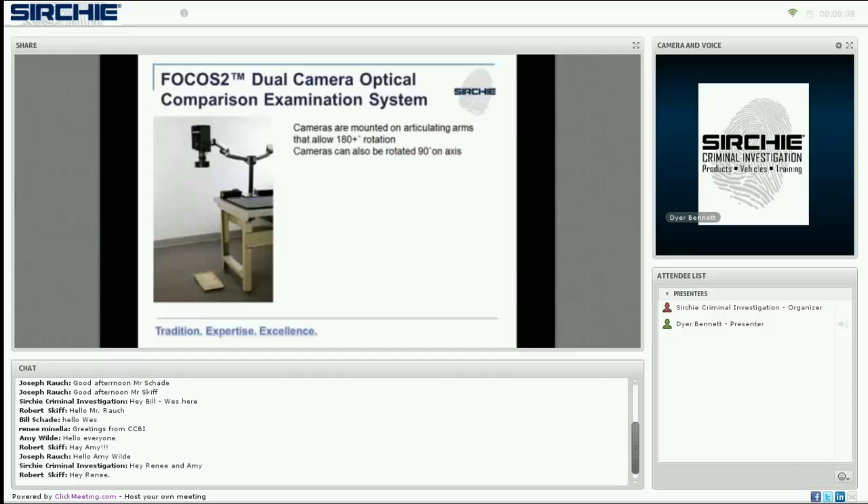The cameras are mounted on articulating arms that allow for 180-degree rotation away from the front. The cameras can also be rotated 90 degrees on their axes to allow for horizontal viewing when needed. Each camera has approximately 13 inches of vertical adjustment and is powerful enough to acquire a clear image from a good distance away. We'll be demonstrating more with the cameras in the second half of the webinar.